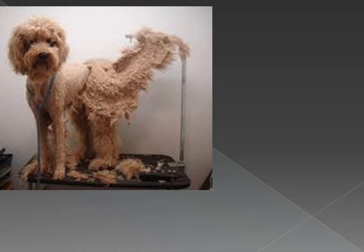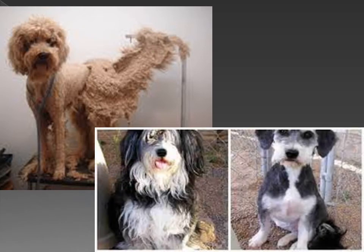Number three: after drying is done, continue the groom process as you normally would and reclip if necessary. Matted pooches are harder to groom because the coat is so tight against the skin that the possibility of nicking is higher, so take your time, be careful, and charge accordingly if you see fit.